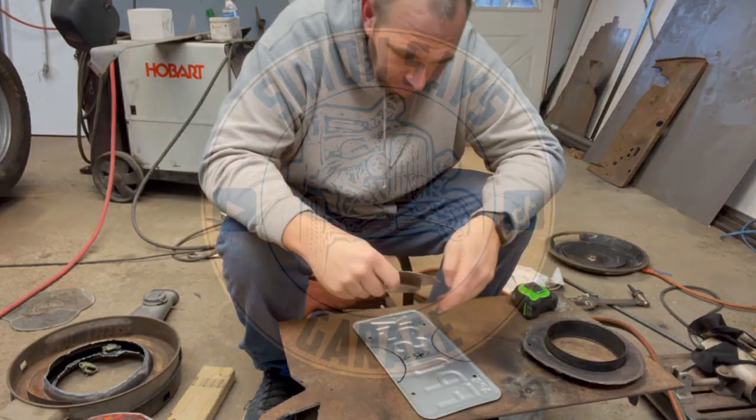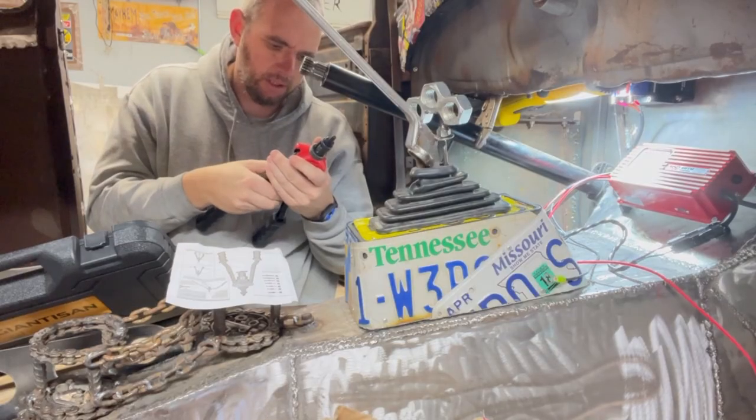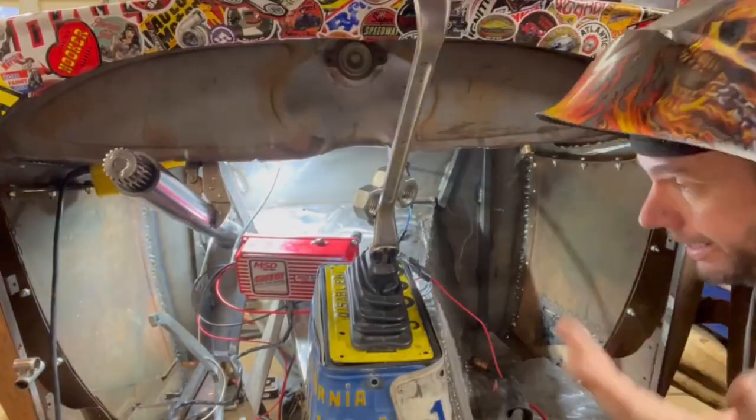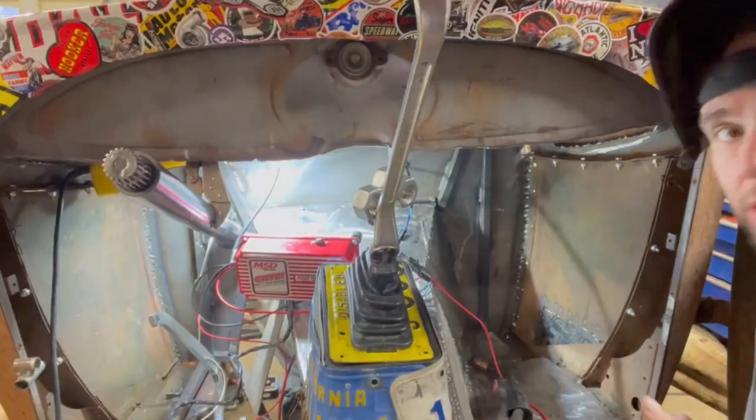Did I put too many marks on this thing? Yup. I screw up a lot. Nothing's wrong. I tried to do it the correct way and I failed. I'm doing it my way now.